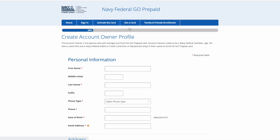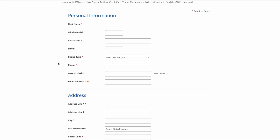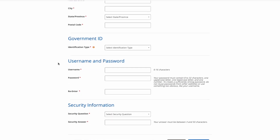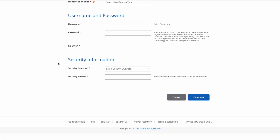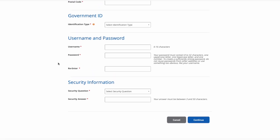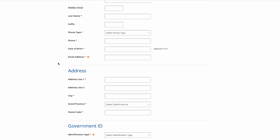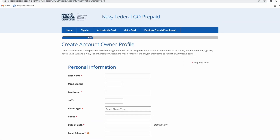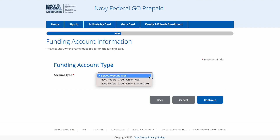You're going to have to create a profile, so it's going to be things like your name, your phone number, your email address, and your personal address. You're also going to have to put in your identification, create a username and a password, and complete a security question and answer. That's where you put in all of that personal information just to get started on creating your profile.